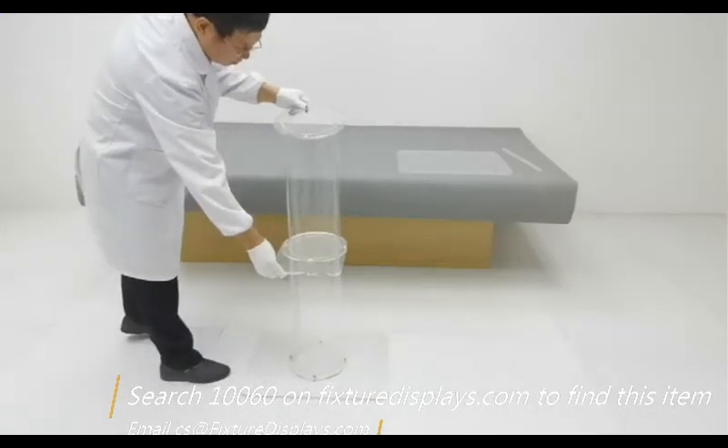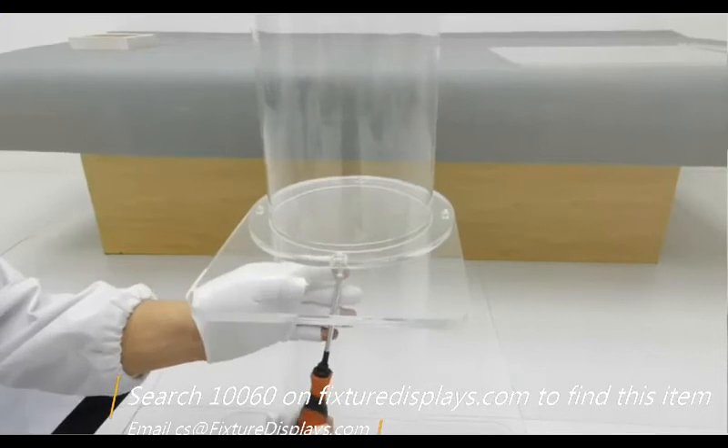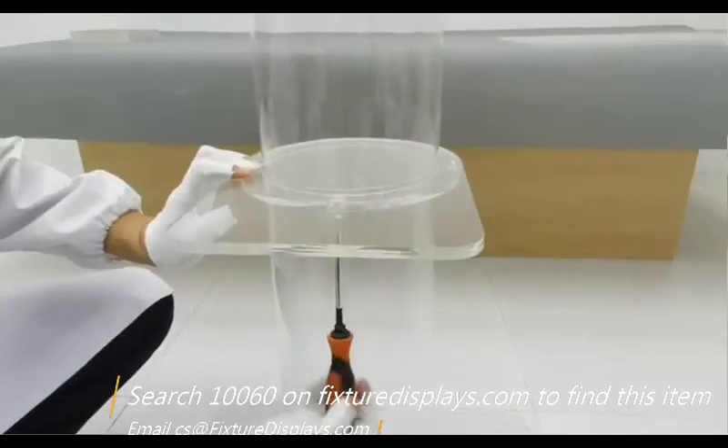If you have any questions, feel free to email us at cs@charlesam-fixture-displays.com. Now we're going to fasten four screws from the bottom.